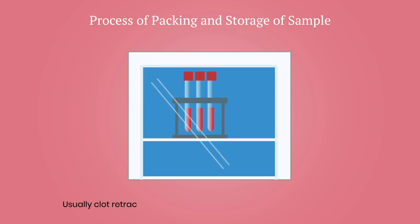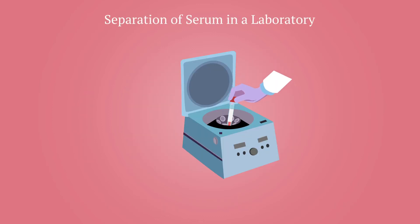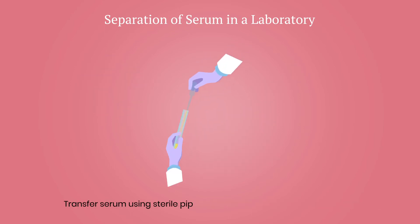Usually, clot retraction happens in 2-8 hours at 4-8 degrees Celsius. Serum should be separated from the blood sample in a laboratory by centrifuging the clotted blood at 3000 RPM for 10-15 minutes. Transfer the serum using a sterile pipette to a sterile labelled screw-capped vial.